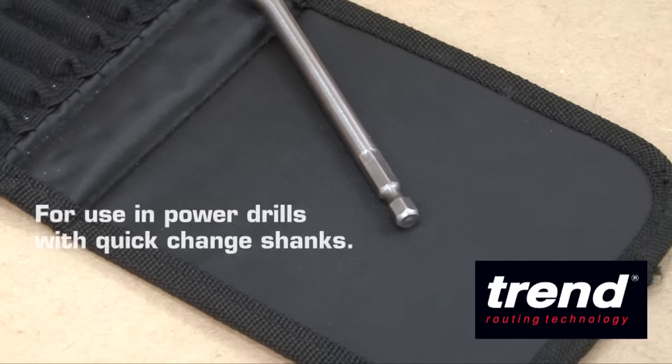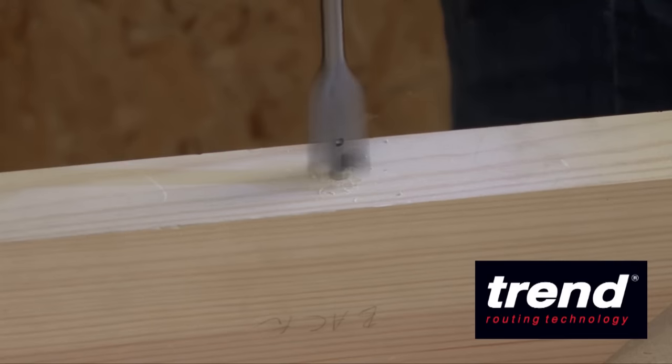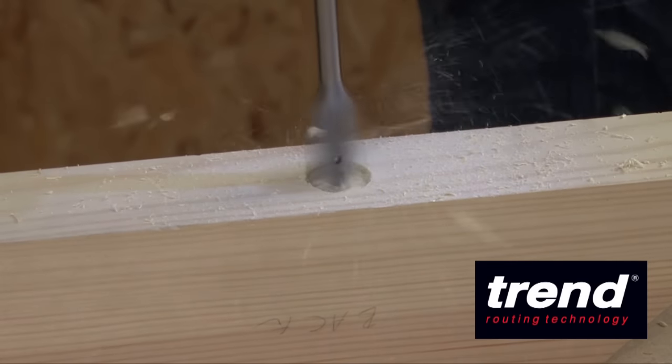Number 2, the hex shanks allow the bits to be used with power drills and quick change chucks. Number 3, the flat bits can be used to drill quick holes in timbers.